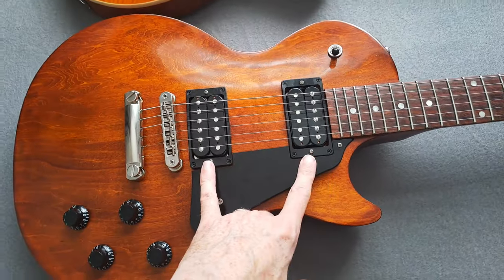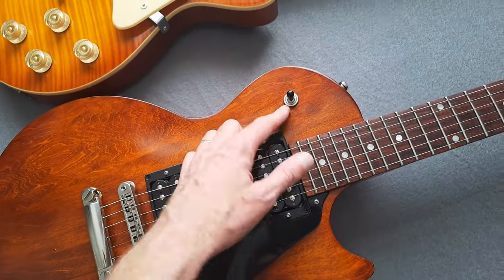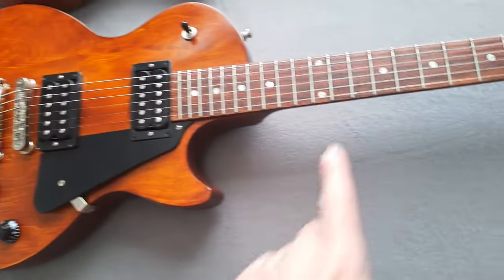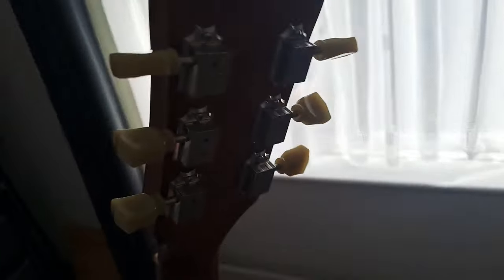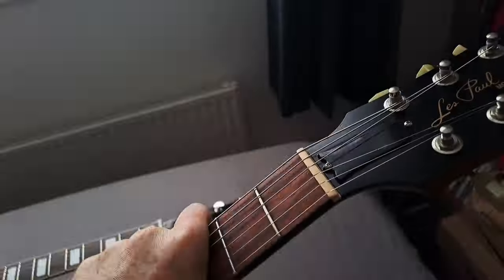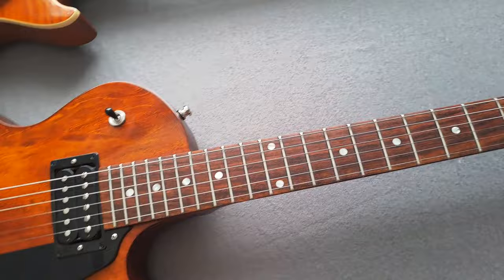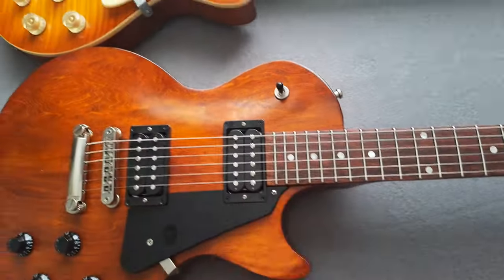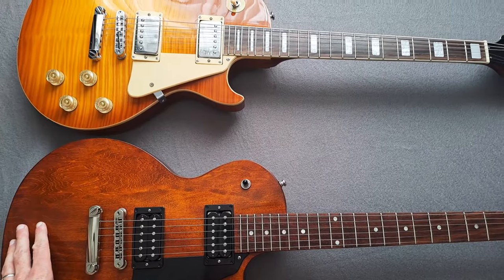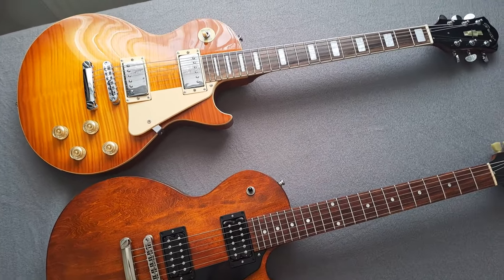The Gibson is a very nice guitar — a relatively recent purchase. It's got the 490R and 490T pickups, a toggle switch, and a poker chip that came with it which I haven't put on yet. It has a rosewood fretboard and Gibson deluxe tuners. The neck is nice and slim, about 21.5mm at the first fret and about 23mm at the 12th. A full review is coming, but I just wanted to do this quick comparison because you'd think these guitars are worlds apart — and in many ways they are.